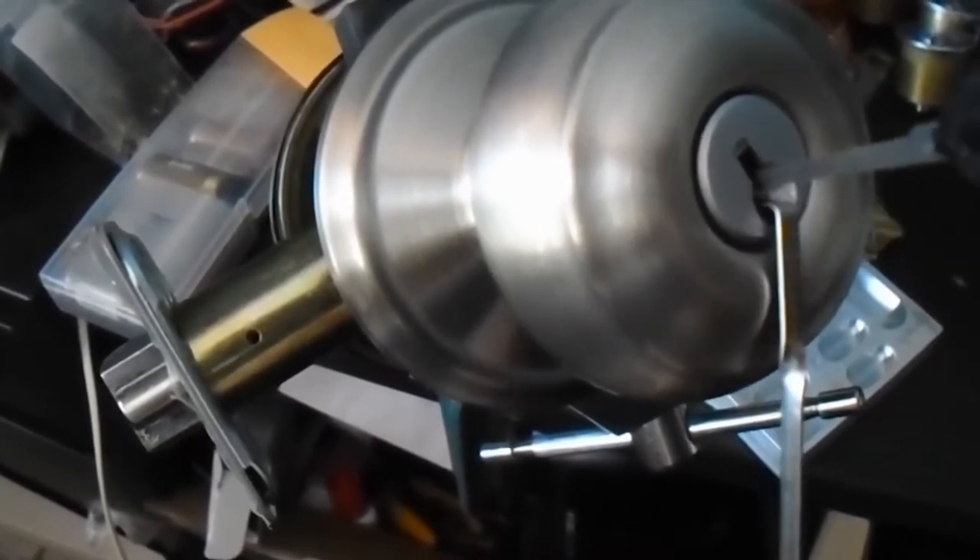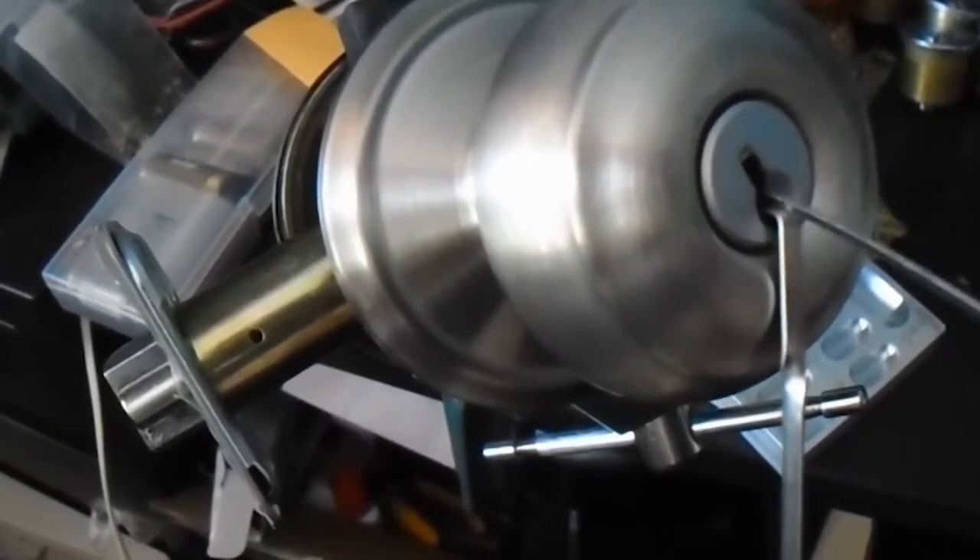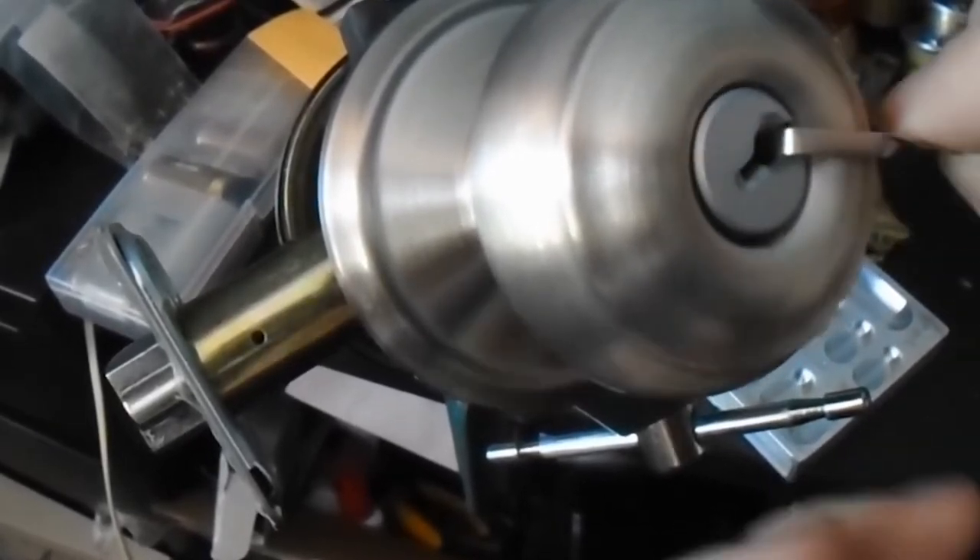Like we said earlier, this sounds much easier than it is in practice. In a pinch, you can use paper clips, but they will not have the same ease of use as real lock picks.